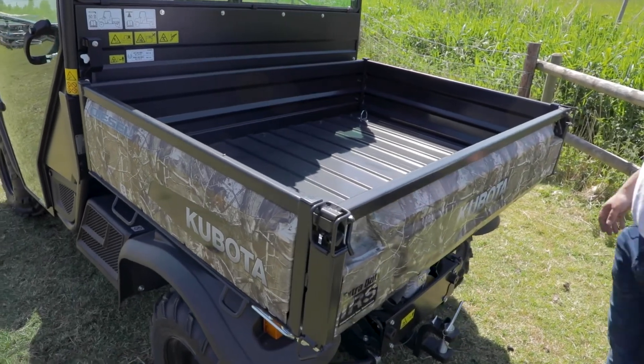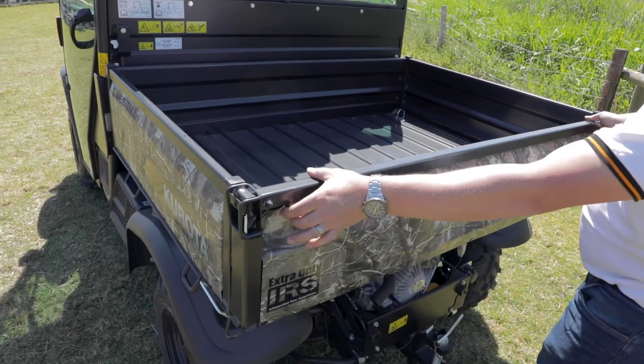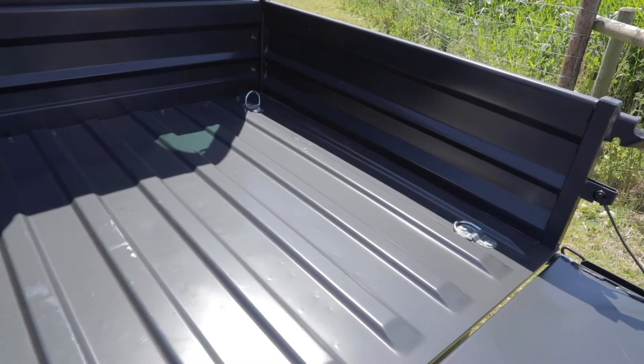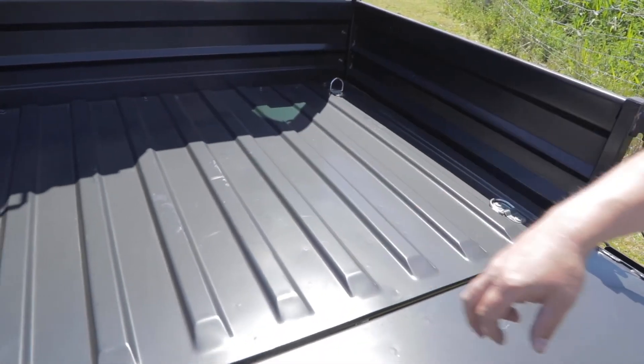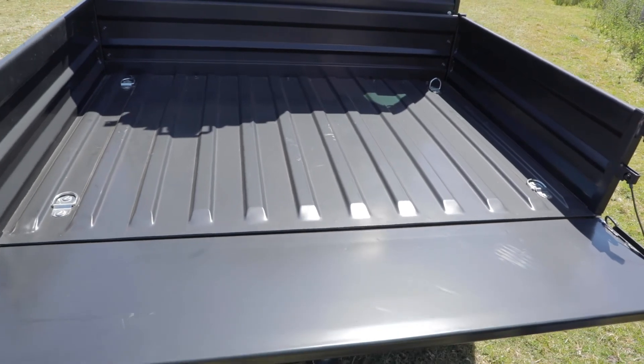Easy access to the load bay on this machine. On the back of the tailgate, either side, we have two levers — just pull them in to drop the tailgate down. We have four lash-down points, one in each corner, and also available as an optional extra for added protection is a bed liner.